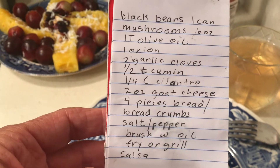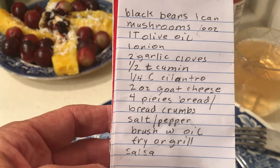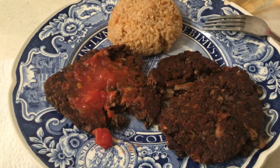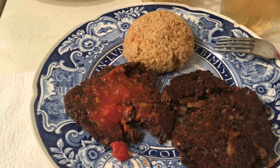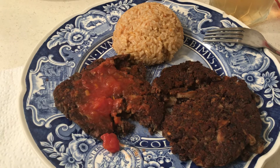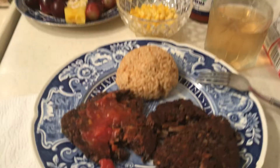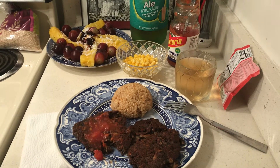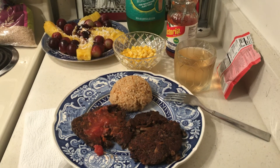I made my own bread crumbs — it's supposed to be four pieces of bread — plus salt and pepper. Then I grilled these on my grill. When you make veggie burgers and grill them, you don't want the grill too hot; I only had mine at about 350 degrees. So here is my black bean burger and fruit salad. God bless you all!